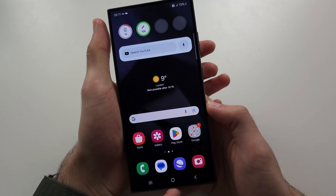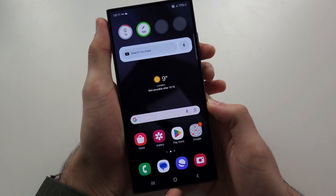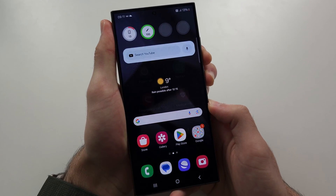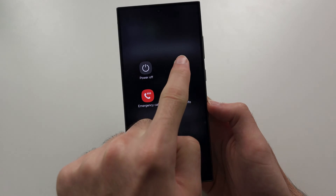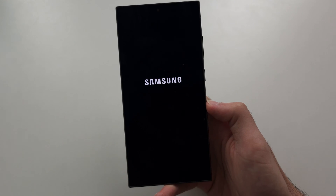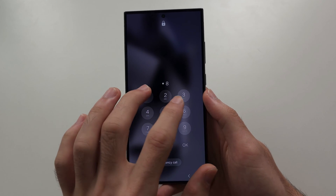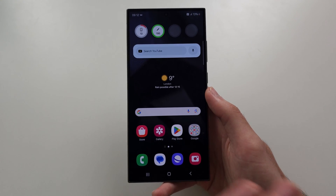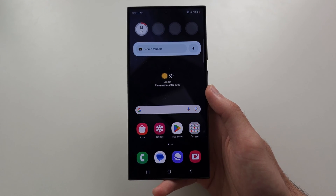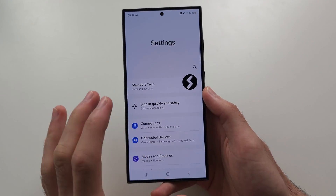Then we're going to do a restart, so we're going to press and hold power and volume down together, and release when you see this screen. Then tap restart, and we're going to restart our phone. After the restart, we'll just unlock the phone and wait 5 to 10 seconds, and then we'll use the phone again, and it should feel fine.